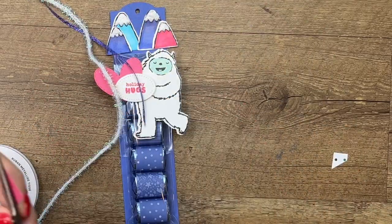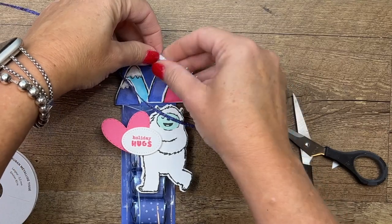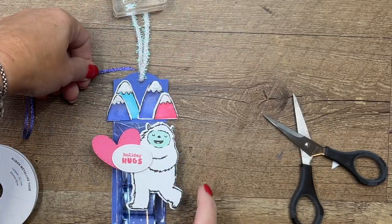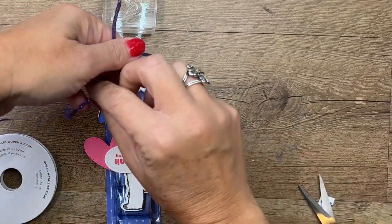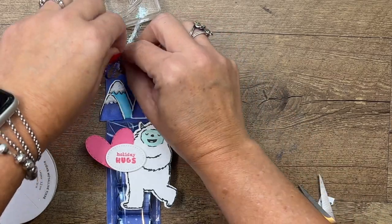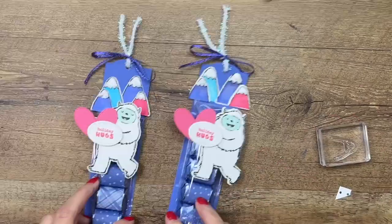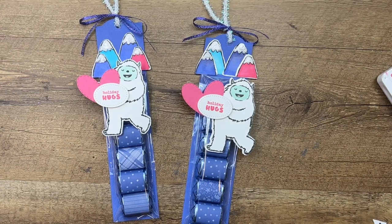We'll put this adorable stitched heart right there and the oval with 'Holiday Hugs.' The last thing we're going to do is add some ribbon. I have this new iridescent trim — take a piece of that, fold it through in half. Then I'm going to use the Orchid Oasis ribbon and tie those together. Now you've got a fun winter treat! This would be great to send to school, have at a holiday party, or as a treat for neighbors, friends, or co-workers. And those truffle nuggets are delicious, I promise! Click the link here on YouTube to go to my blog, grab that free PDF, check out my other Yeti projects, and let me know if you have any questions. Thanks everybody, bye bye!